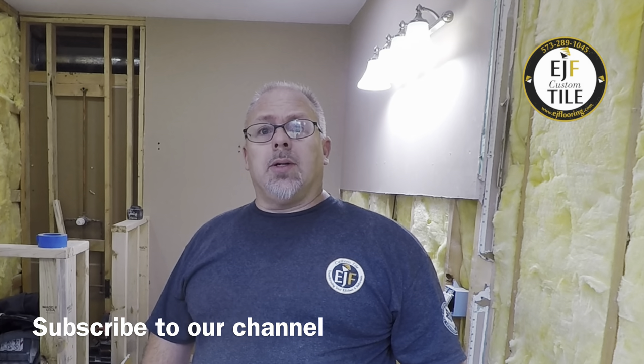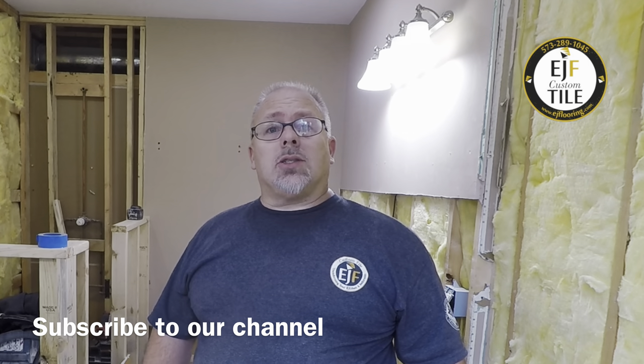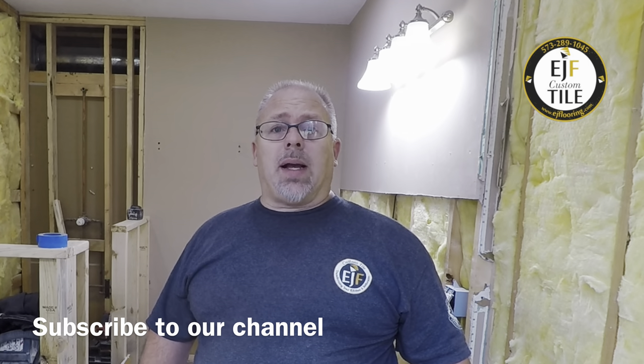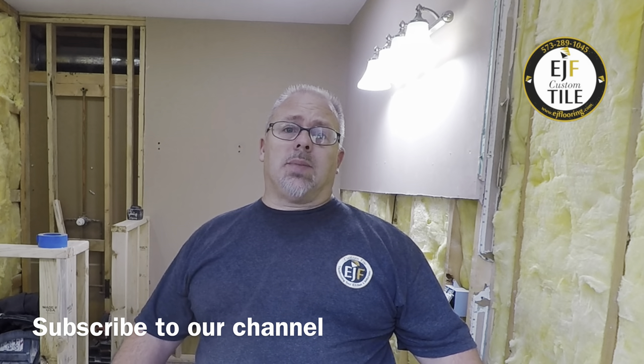Hi, I'm Eric Bloomer, your friendly neighborhood tile guy. In this video, we're going to show you how we self-level our bathroom floors when we need to increase height or just have a really flat substrate.